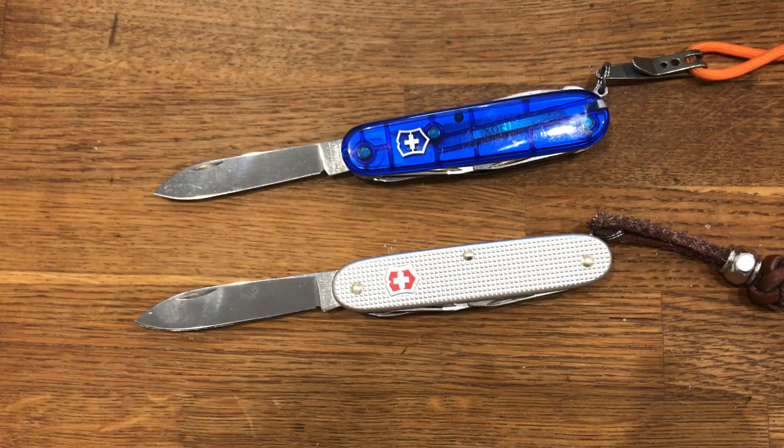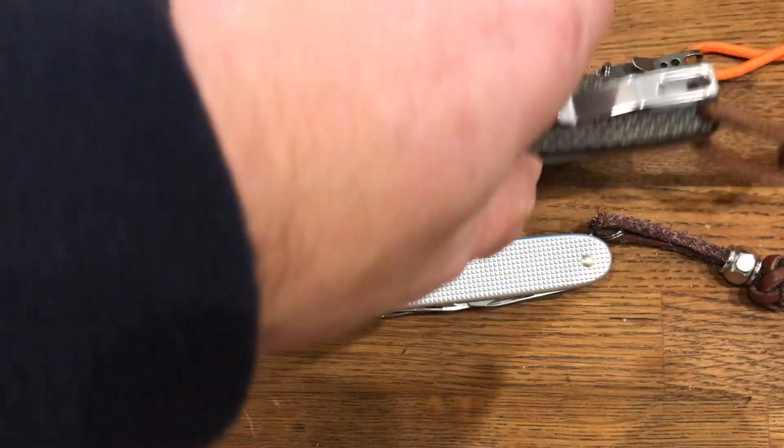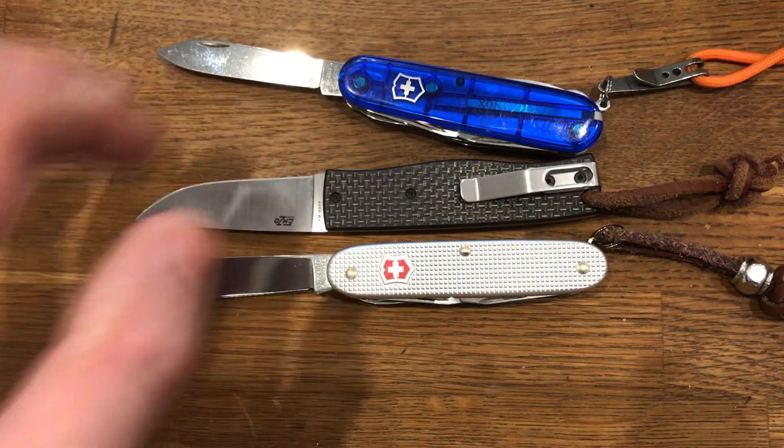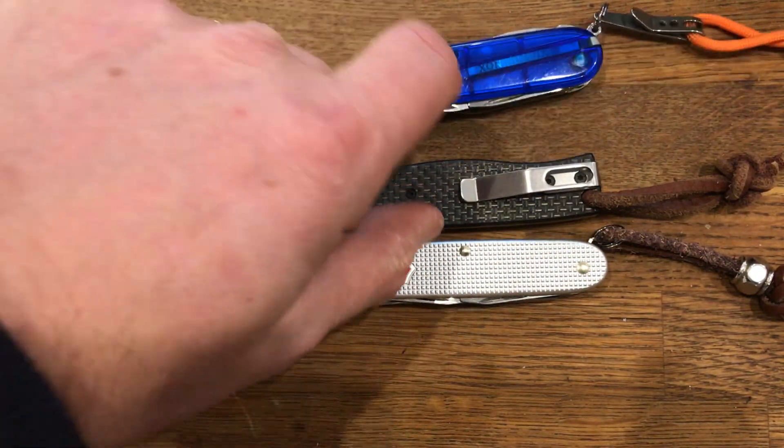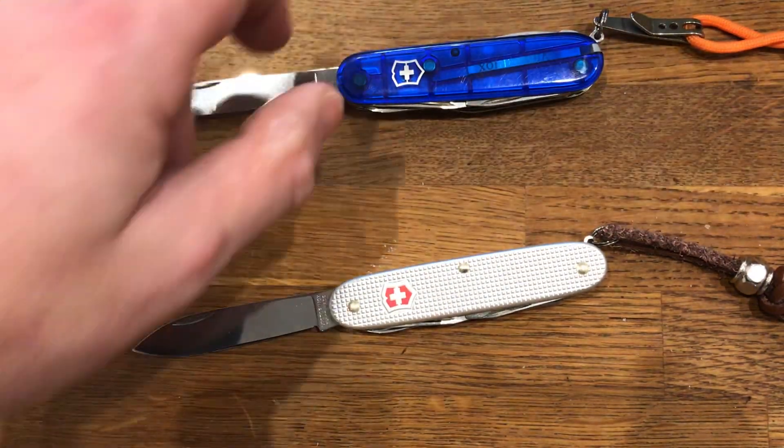I normally carry one of these in my briefcase and one in my little everyday carry bag along with a knife. So I might carry for example an Enzo PK-70, which is a much better blade — better blade steel, it's a better knife to use all round.